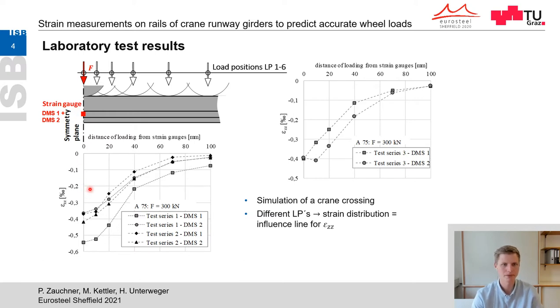Plotting the measured strains for each load position over the distance between load application and measurement point yields the strain distribution for the case where the load is applied directly above the strain gauges. The diagrams show this strain distribution for a rail A75. As expected, maximum strains occur directly under the load and their magnitude depends on the stiffness of the bedding. The difference between strain gauge 1 and strain gauge 2 shows that even with a perfectly centric load application in the laboratory, unplanned eccentricities occur.